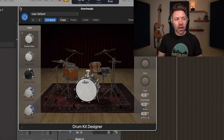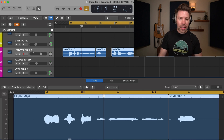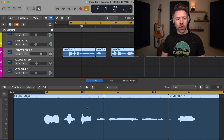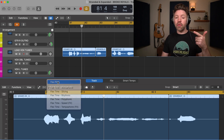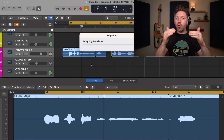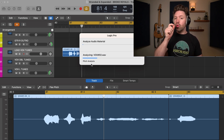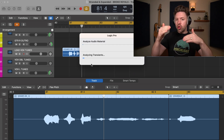The second thing that I would do is use flex pitch on the lead vocal track. We get to flex pitch by selecting your vocal track, hitting E on your keyboard to bring up the editor window, and then clicking right here and selecting flex pitch. Now flex pitch is going to analyze your audio and give you basically a keyboard where you can see every note that you sang, and it allows you to do very minute tuning on your vocal.